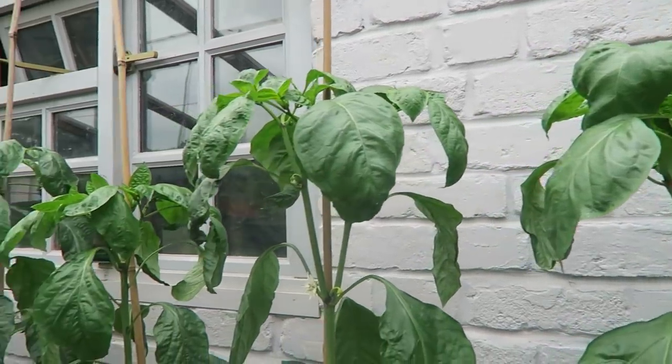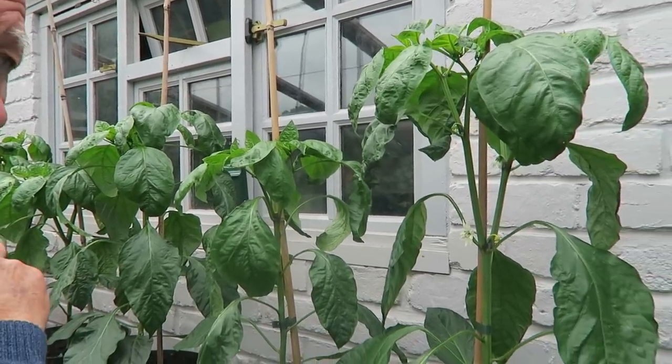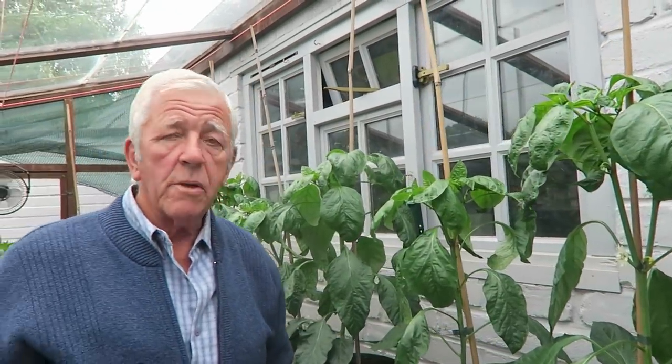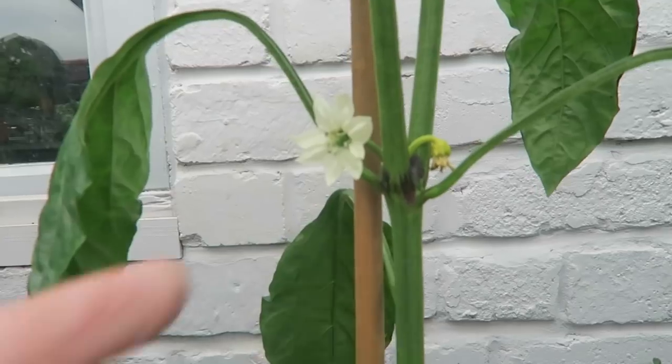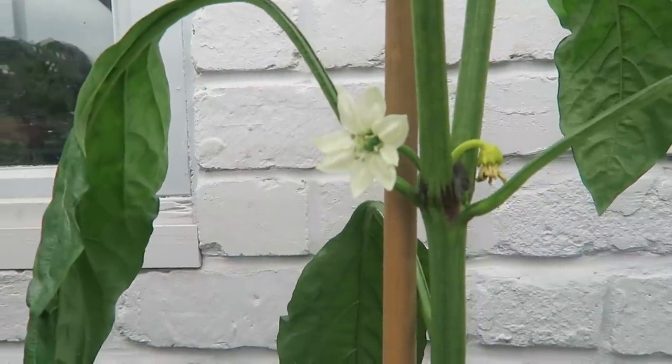It's cleared all the aphid that was on the peppers, mainly at that end where the window is. I'm sure they'll come in again because we keep the windows and door open quite a bit now, so there'll always be aphids blowing in. We just use the horticultural soap to control them. Also the peppers are starting to flower now, which is good.